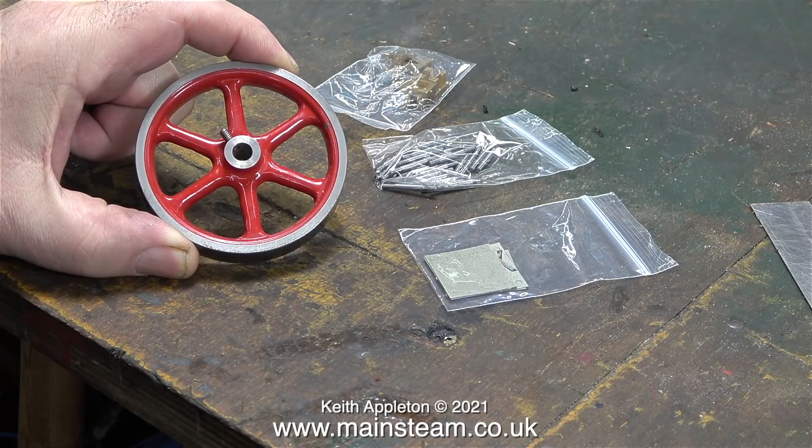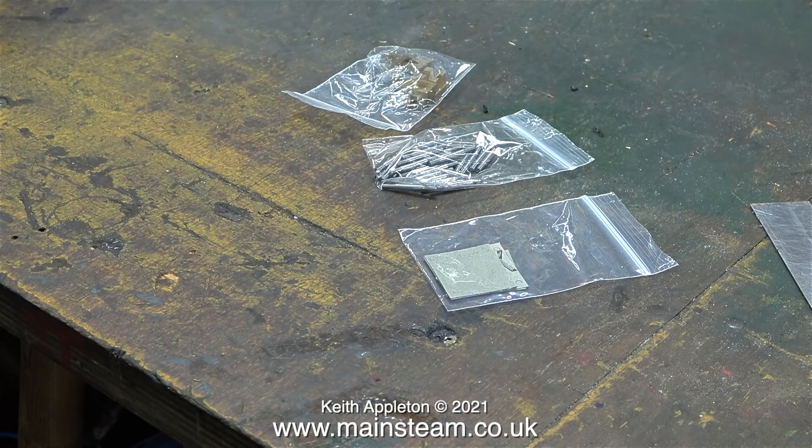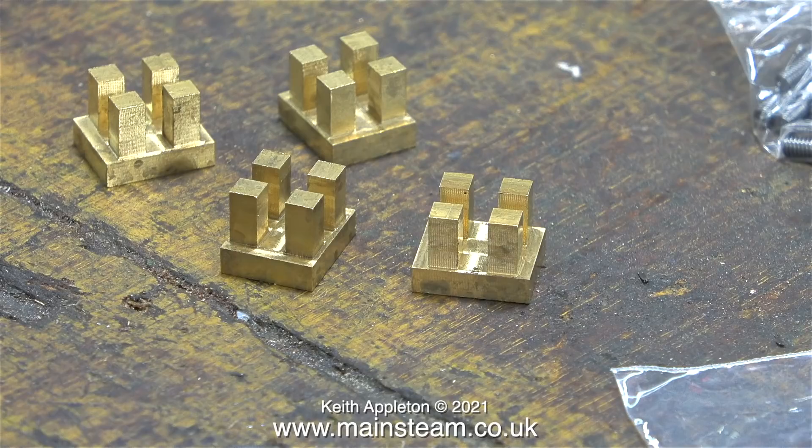On to some slightly happier things now. Here's the flywheel from the engine, and here are four slide valves I've just bought from Stuart Models. They are no longer cast — instead they're machined from brass, and it's possibly a better idea.